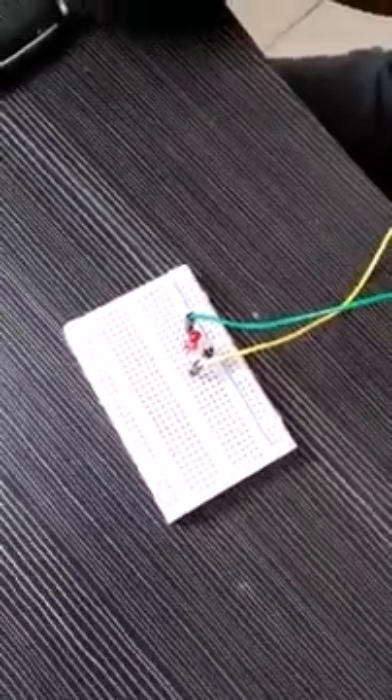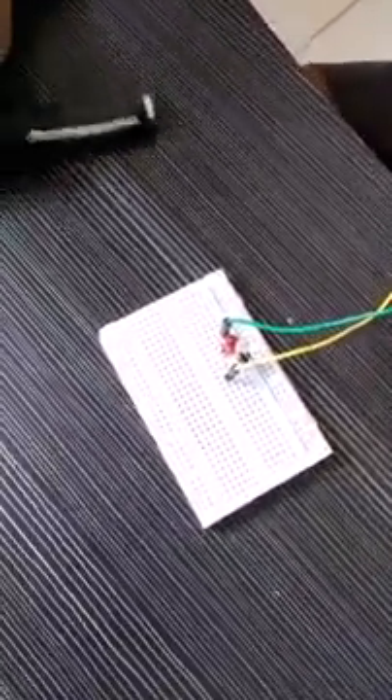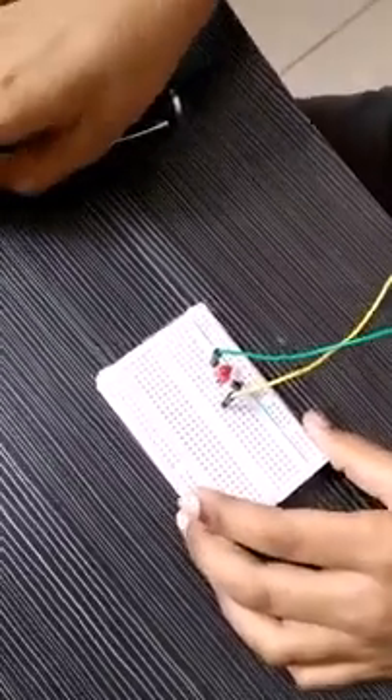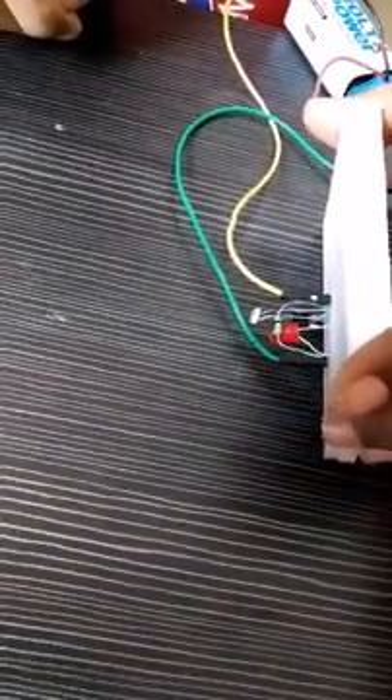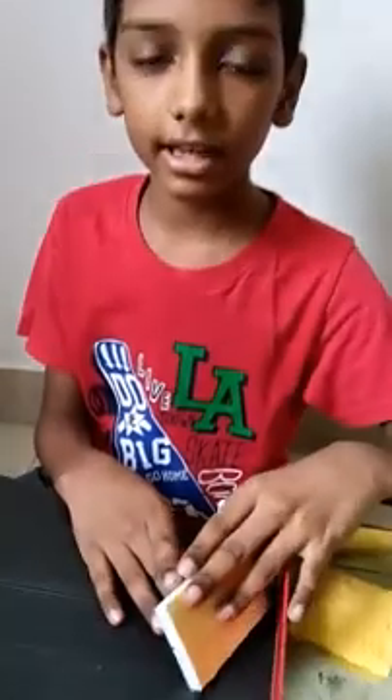Now let's test it as a motion sensor. Now let's test it as a laser security alarm. The laser light is falling on the LDR. Imagine that my hand is a thief. The LED is glowing because the laser is falling on my hand and it's not falling on the LDR. The LED is flashing light.